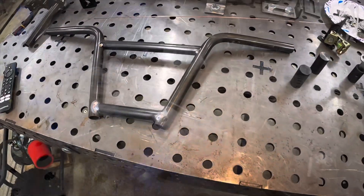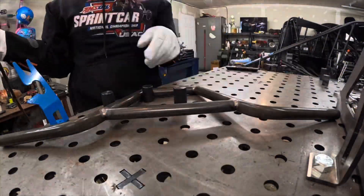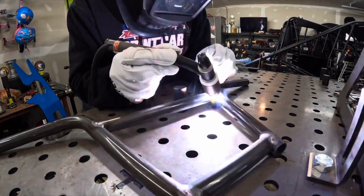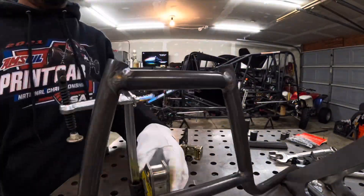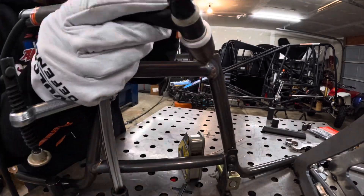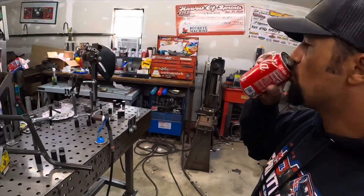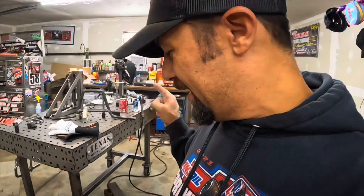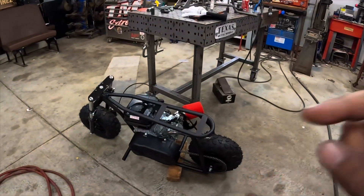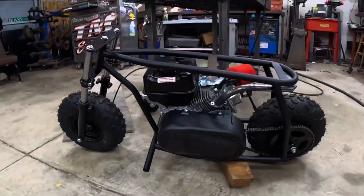Time to weld them up — check out these welds. Oh yeah, oh man it is hot. But I do love welding. Can't touch those yet. Got those all tacked up and that is the last part I have to make on the mini bike. I've been working on this one for a while. I enjoy building stuff — gets me out of the house, gets me using some tools.